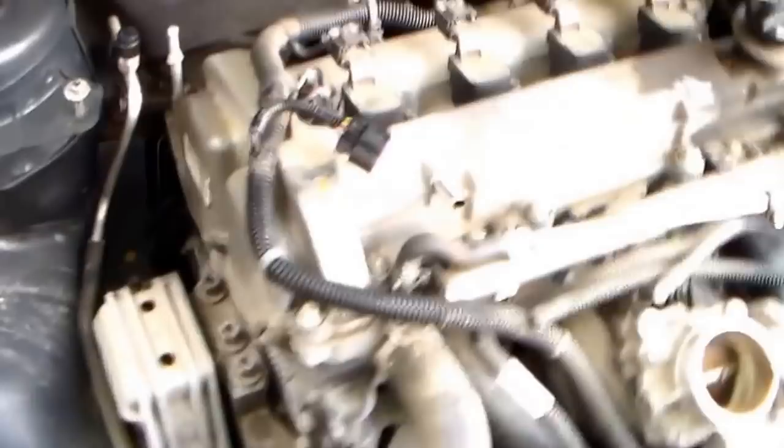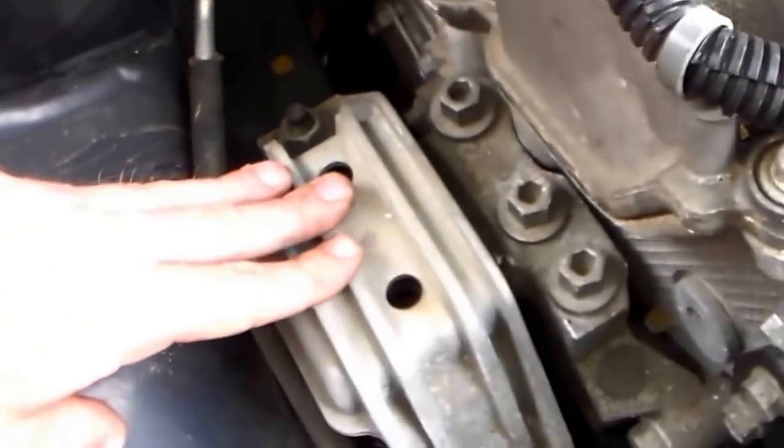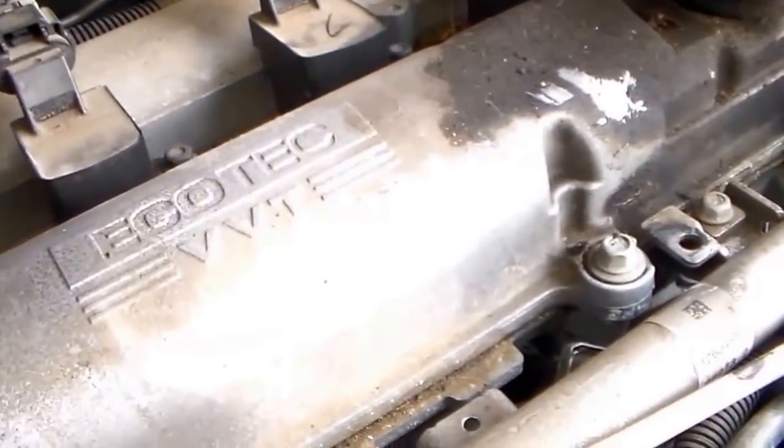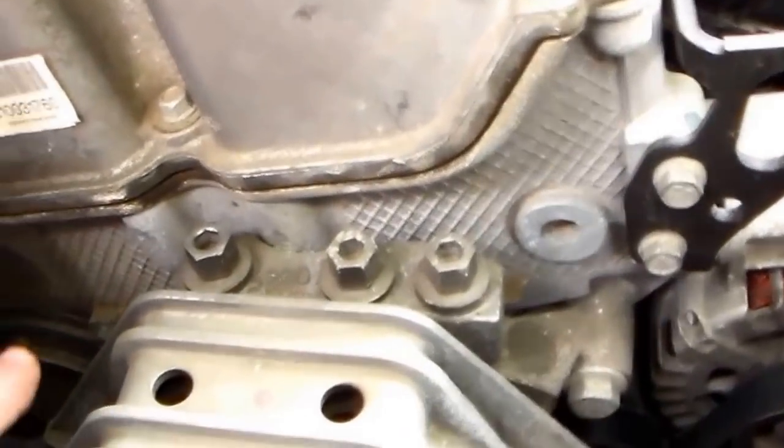After you take all the plastic off and the air breather, this is what's going to come off right here. The front motor mount will have to come off, that belt's going to have to come off. All the spark plugs and everything have to come out, the fuel rail will move out of the way, and the top cover comes off. Then we'll take the front cover off down here to get to the timing chain. We'll also have to take this plastic covering off to get to the harmonic balancer.